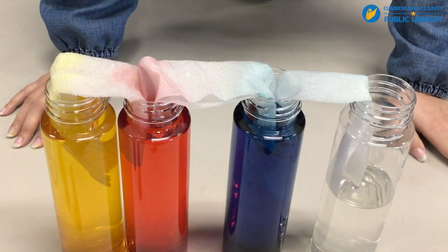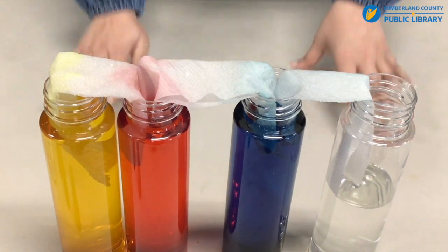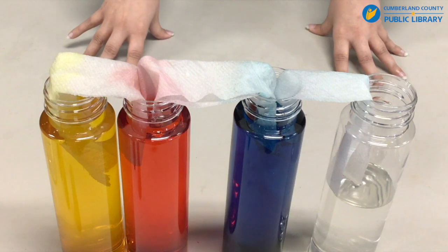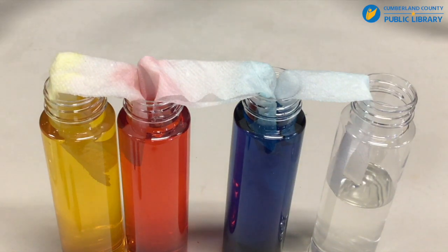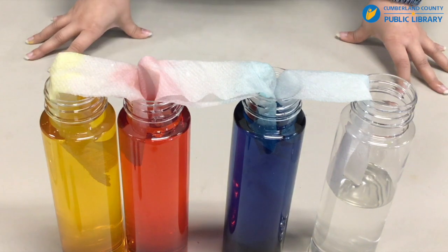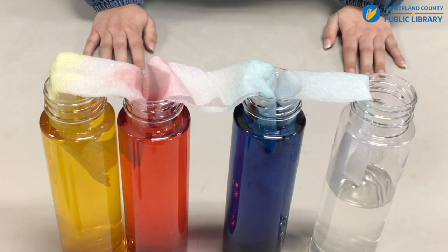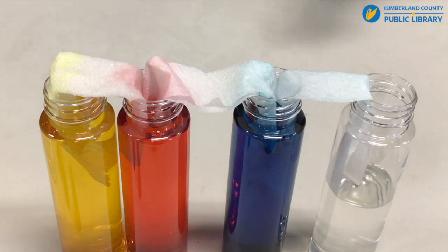This is what our experiment looks like after over half an hour soaking. You can start this experiment, go do some things, and then come back and check on the progress of how the colors have moved. Sometimes the colors don't meet and that's okay, because experimenting is all about trial and error and we love learning things.